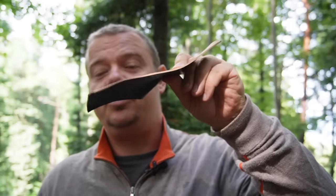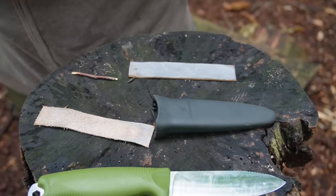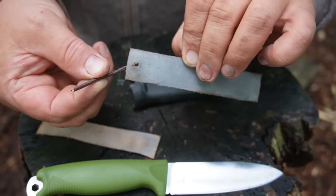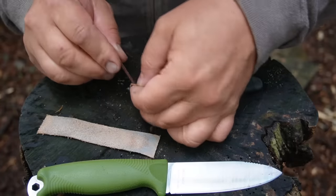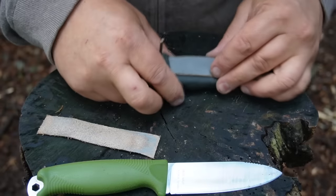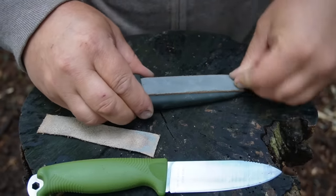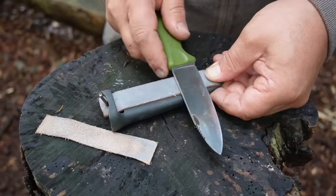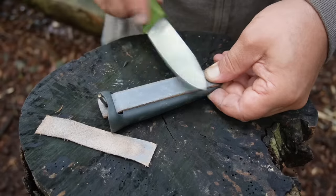For a thin leather strop you need a bit of tension so you can pull the knife from both sides. My trick is to make a little hole at one end, take a little stick, go through the belt carry slot of the sheath, and push the stick through. Now I have tension here — I hold it, and this works perfectly.